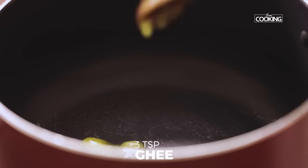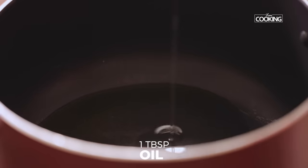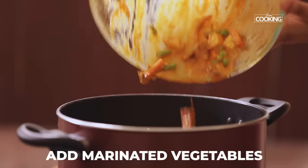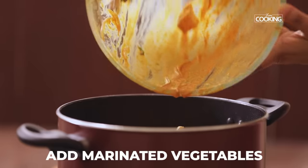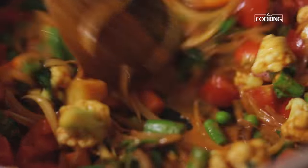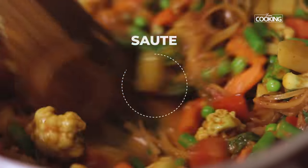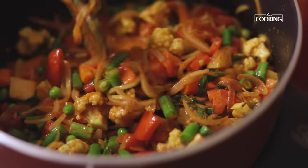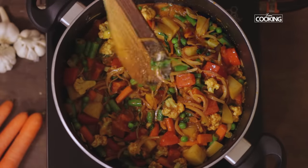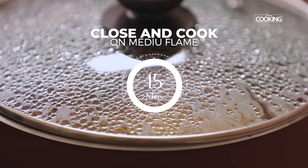Take a pot and add about 2 to 3 teaspoons of ghee and 1 tablespoon oil. Add the marinated vegetables into the pot. Sauté the vegetables for about 5 minutes, then close the pot and cook for 15 minutes on medium flame.